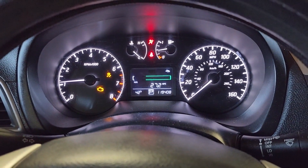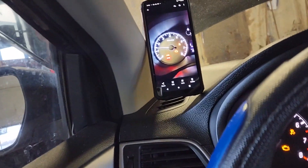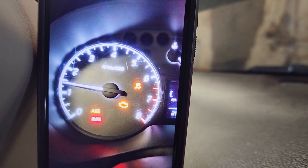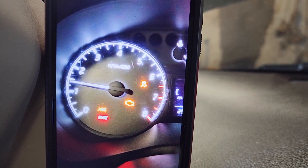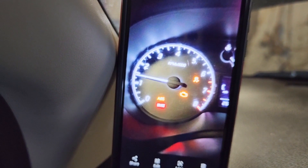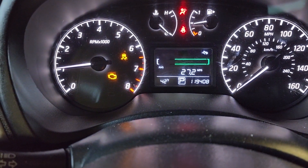This is a 2015 Nissan Sentra. I have a picture from yesterday — you can see the ABS light, brake light, and check engine light, along with that other symbol. Those are the lights that were on the dash yesterday. I had to leave because it was late, and now I'm back.